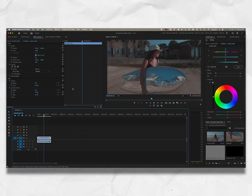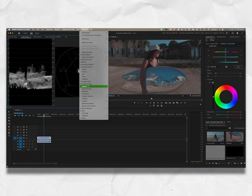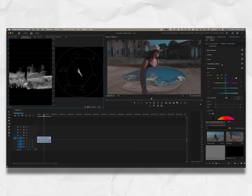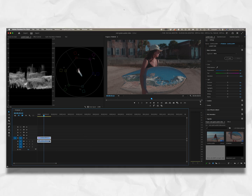So the first thing I do is always make sure my Lumetri scopes are here. If you don't have Lumetri scopes, go to Window and Lumetri scopes are there. The same goes for Lumetri color, which is right above it. Make sure you have both of those on your screen. Now that you have that, go to basic correction and select your shot — make sure you have it selected.